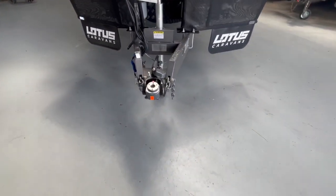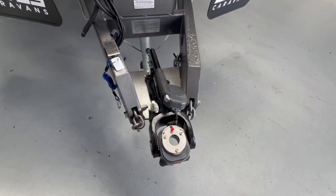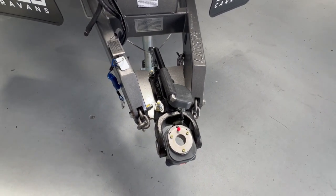The Freelander this year has been upgraded with the DO45 off-road coupling. That means you can tow it at either three and a half tonnes depending on your towing vehicle, or four tonnes without having to upgrade the caravan.